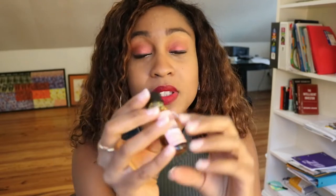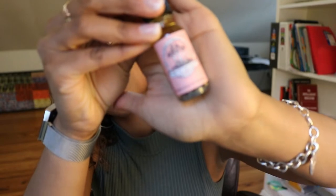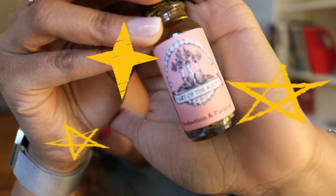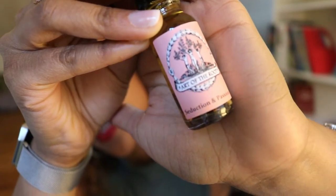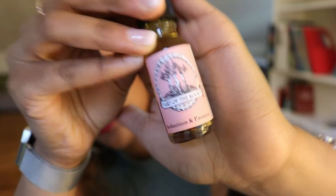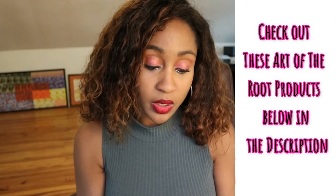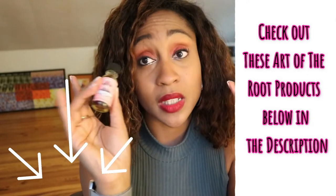So this is new for me — this is the new oil I'm trying out from Art of the Root. This is the Seduction and Passion oil. This is my first time trying this. I don't know what it smells like, so let's see. Oh my goodness — I should have tried this oil first, I should have gotten this oil first. This smells really good. I actually like this smell better than the Deadly Attraction.